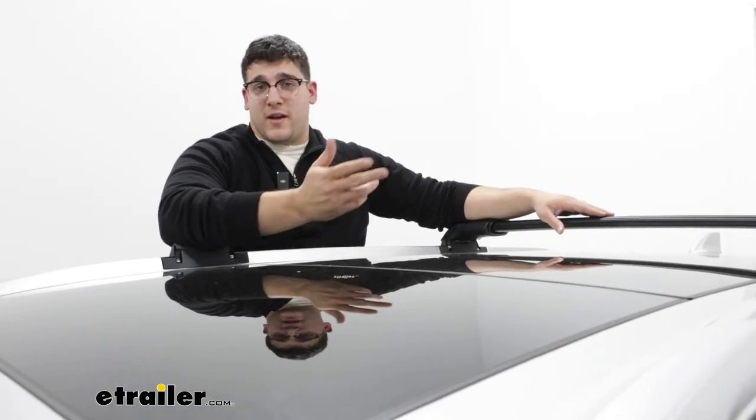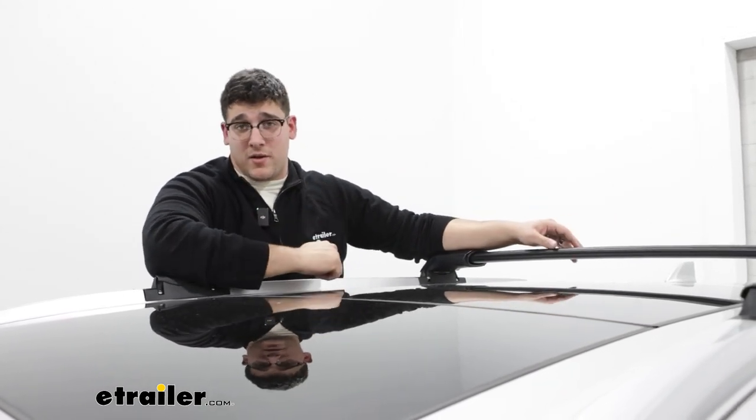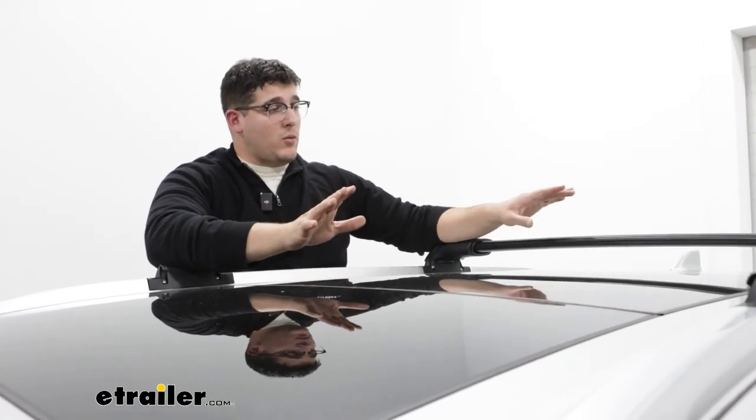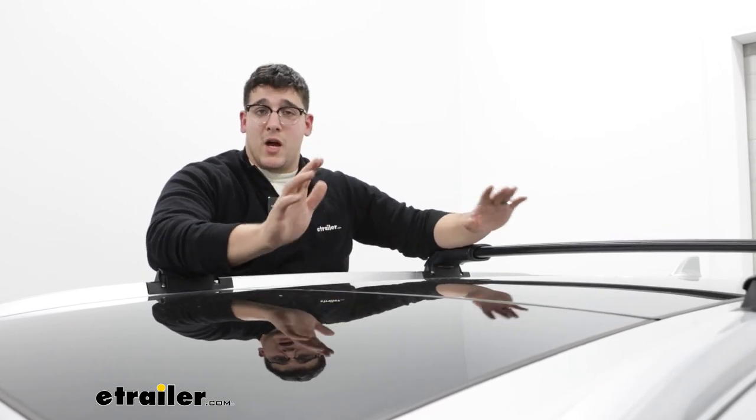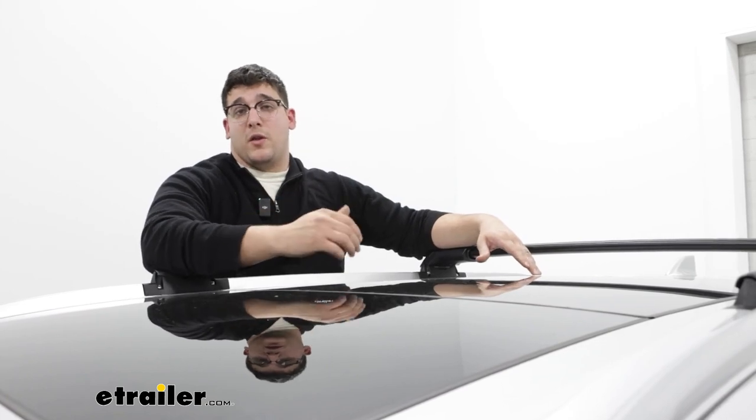As far as what you're going to be able to put up here, you're going to be able to put on any T-channel accessories and clamp-on accessories, and you're going to have a weight capacity of up to 165 pounds. What I recommend doing is checking what your roof is rated for and then going from the lowest component.